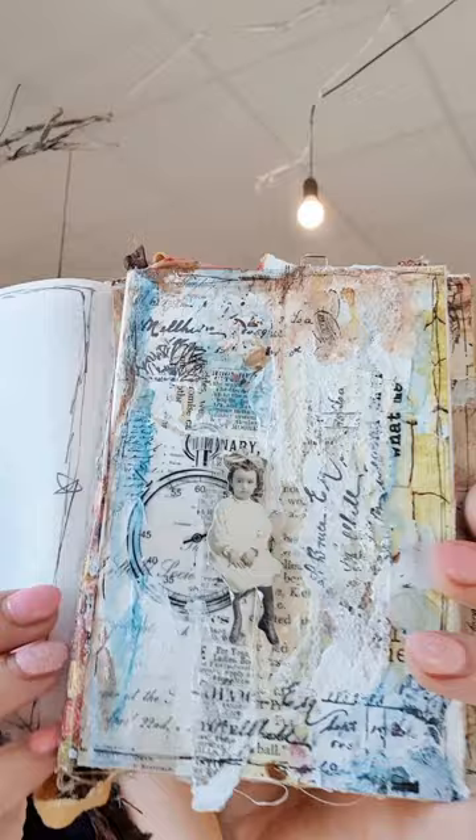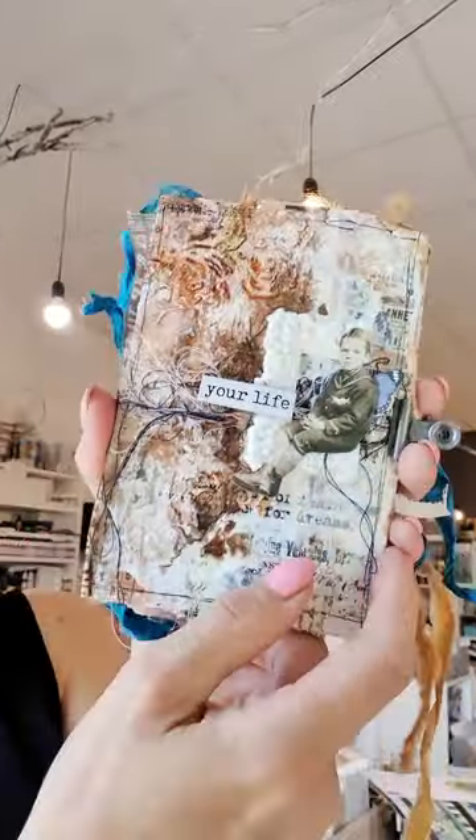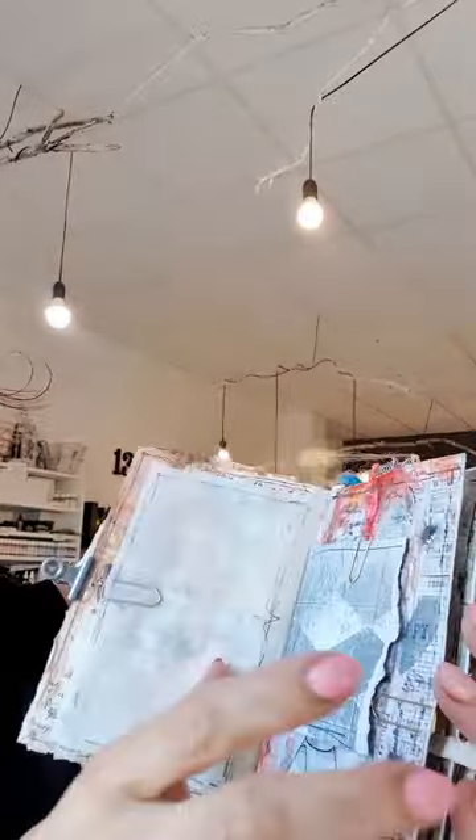The third class is a junk journal class. We will be creating from scratch these tiny junk journals, which are really fun to make. We will be using all different techniques — it is a mixture of paper craft and mixed media. You can see we have plenty of nice textures and colors, but also some volume paper and different stickers and paper elements. I've got two examples, so you will choose the one you like most, and I will show you how to work with 13 Arts mediums.